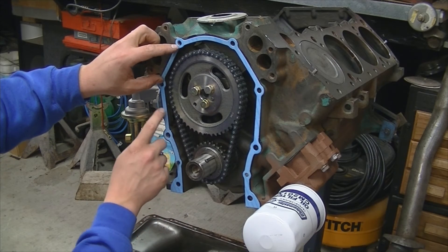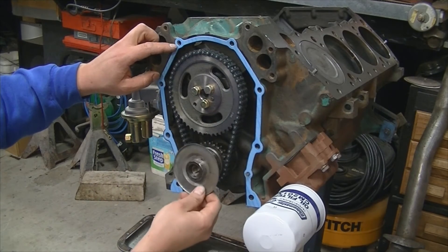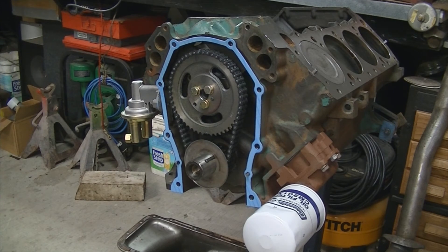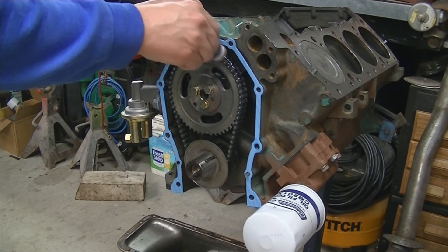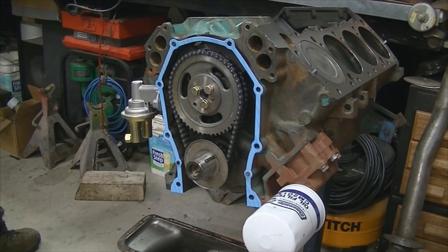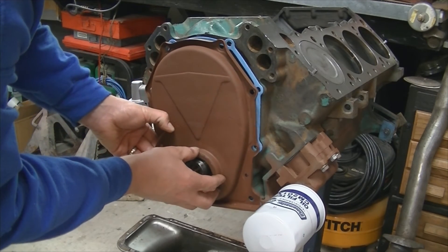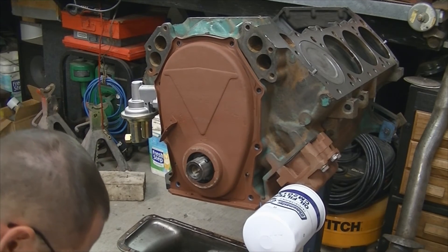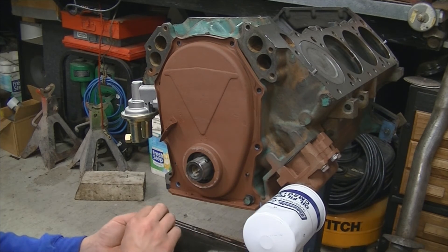We're going to lay the gasket on the block, let it set into that aviation sealant, and grab the cover. We're going to put our slinger on it this time too, and a little bit of assembly lube on the chain. We'll get our cover with our new seal installed — I already sandblasted and primed this cover. I also put some of the sealant on the cover itself. I'm not using any sealant on these bolts as they don't go into any oil passages or into the block.